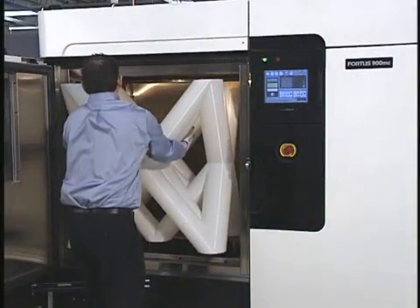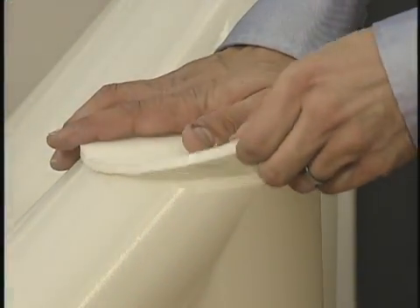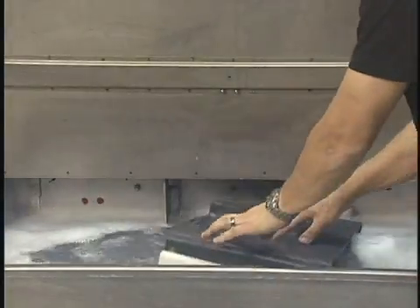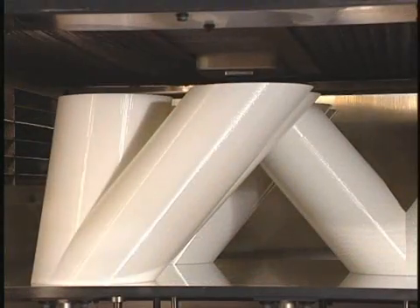Once production is complete, the part can be immediately taken out of the build chamber. Temporary supports are easily broken away by hand, or conveniently dissolved away in a water-based solution tank.